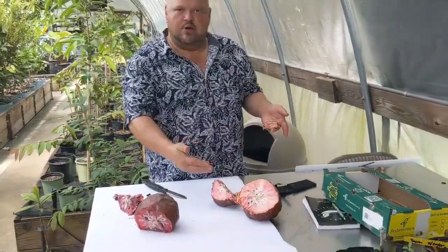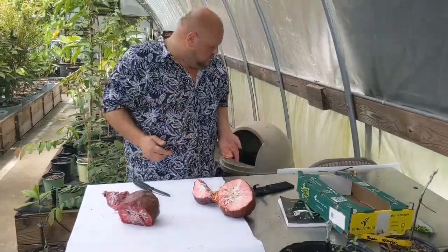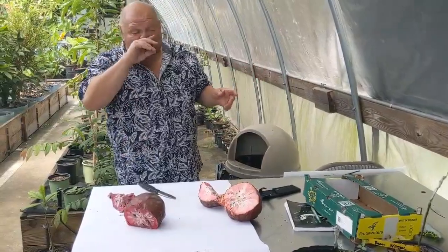Almost like yogurt — almost like a strawberry yogurt or a raspberry yogurt. That San Pablo is just... it's good y'all, it's good. Anyways, I hope y'all liked that. We'll see you next time.